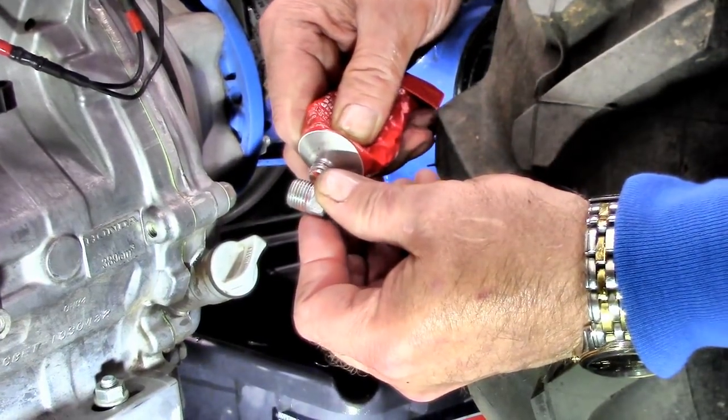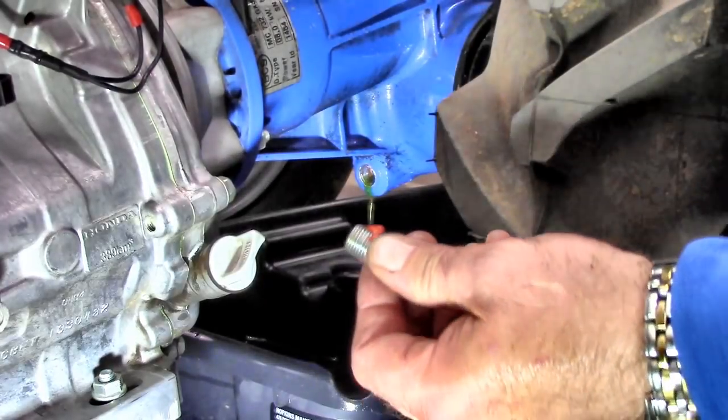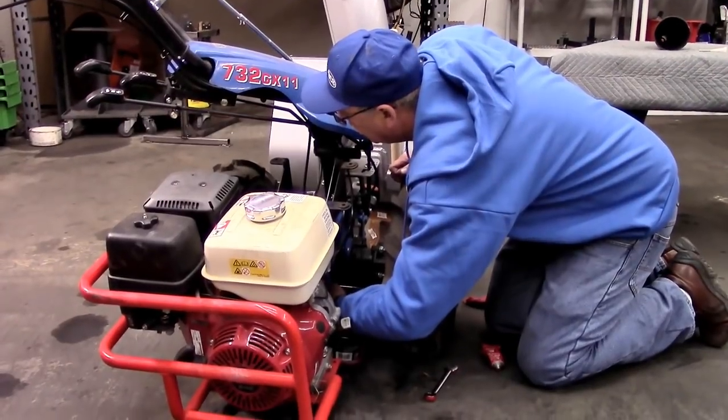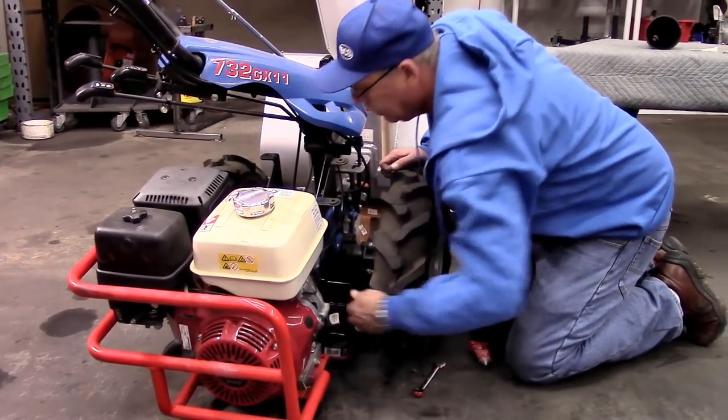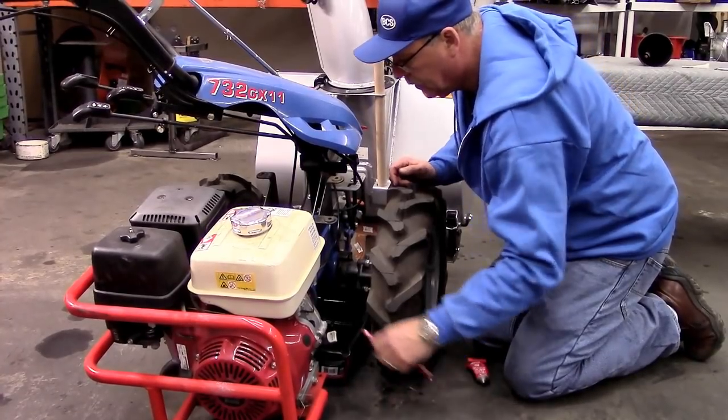After all of the oil has drained, put a small amount of silicone sealant on the threads of the plug. Thread it into the housing and tighten completely.